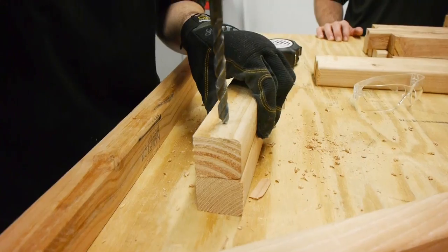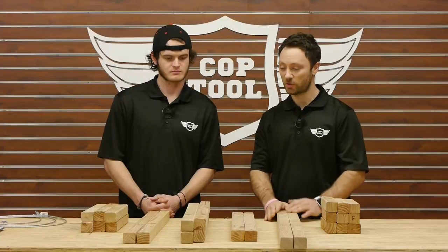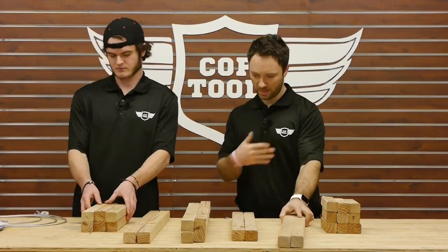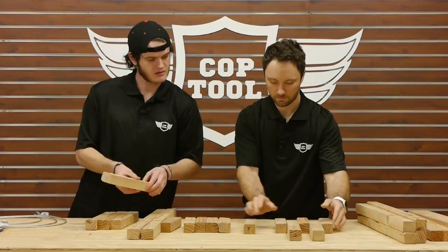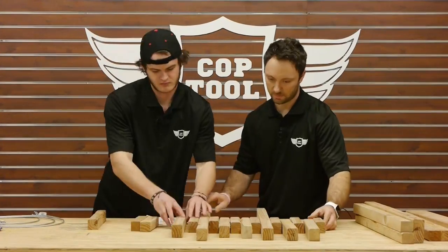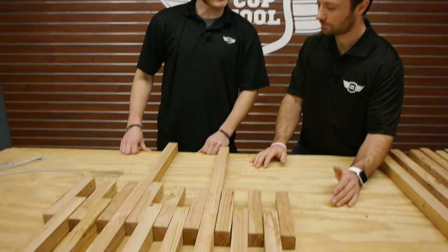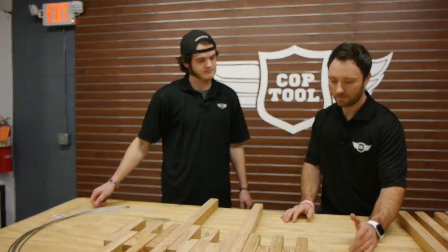The next thing we need to do is just mark off and drill all of our holes. So we've cut and drilled all our holes — what's the next step? So first we're gonna lay out the seat. Now that we have everything laid out, next we need to string together our seat section here. I already have four pieces of wire cut up and ready to go, so we can go ahead and do that.